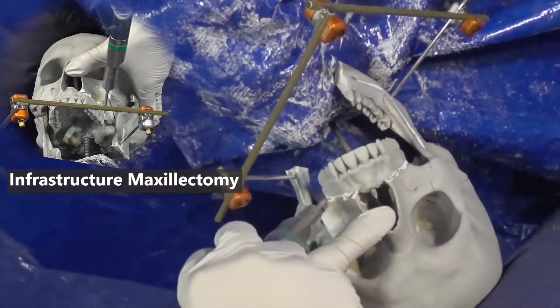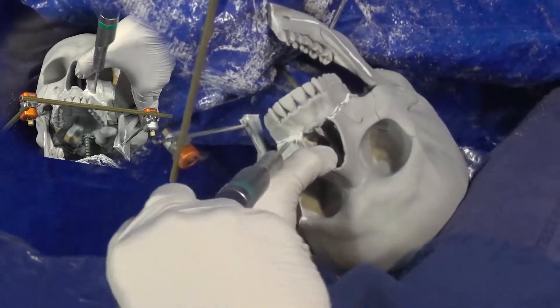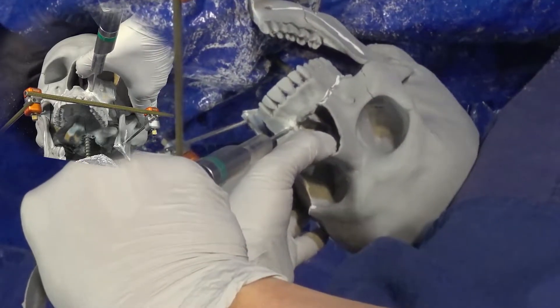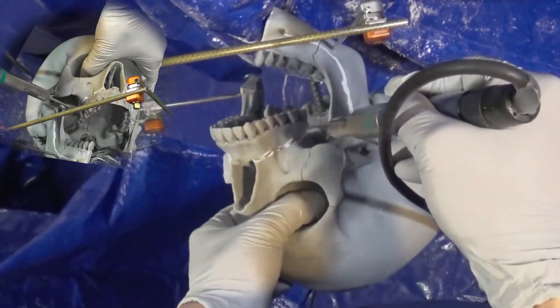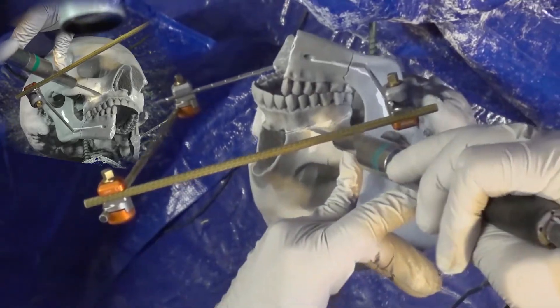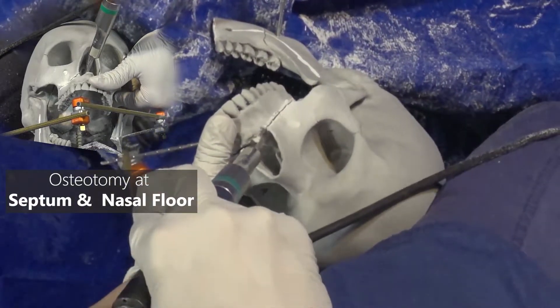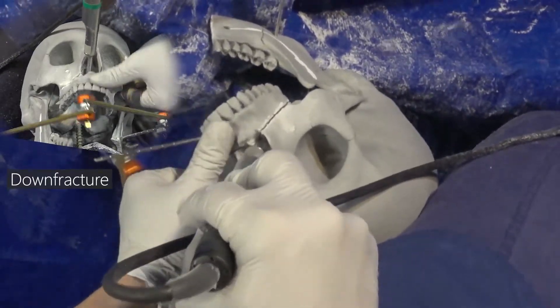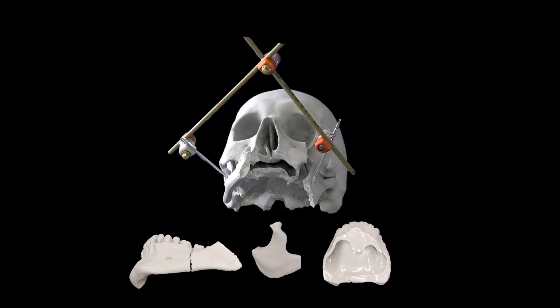We'll perform bilateral infrastructure maxillectomy and create a bilateral LeFort 1 fracture segment. You'll be cutting across the palate to the level of the nasal floor on both sides. Because the model is quite thick, we'll have to make this cut twice with increasing depth of the blade. We'll make the same cut on the opposite side, then finalize a midline cut along the septum to complete the maxillectomy with a down-fracture. This gives us segmental mandibulectomy with parasymphysis and angle fracture, ZMC fracture segment, and maxillectomy resulting in LeFort 1 fracture bilaterally.